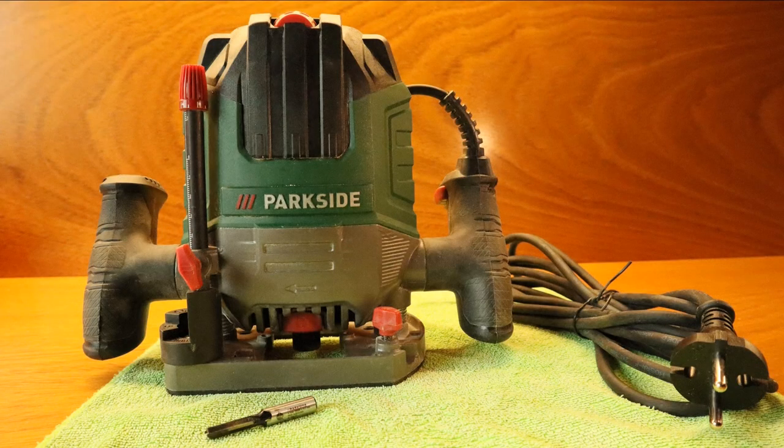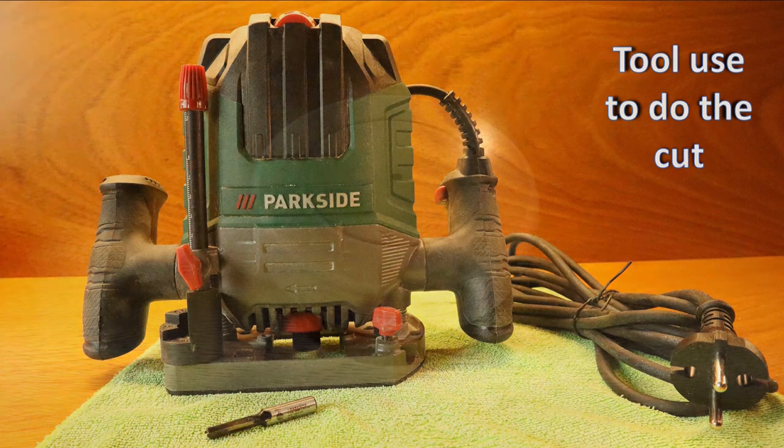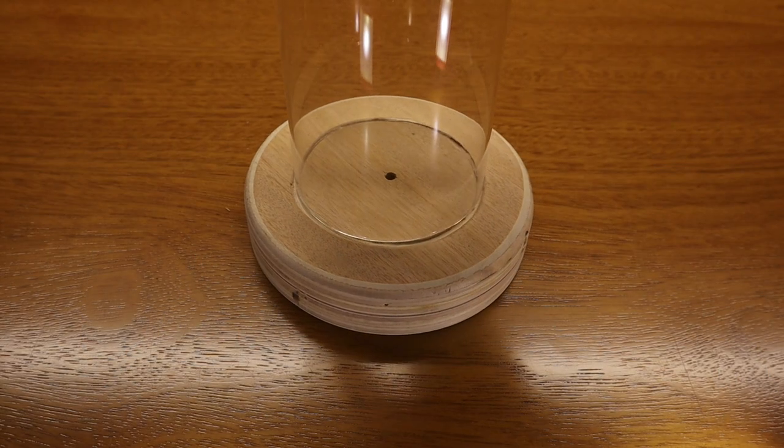I use my trimmer to cut the base. I apologize but there is no video of the cut — too much dust in the air for my new Canon M50. In the future I will have to build a dust collector. Be tuned for that and much more. But let's continue. Here it is already cut and sanded.